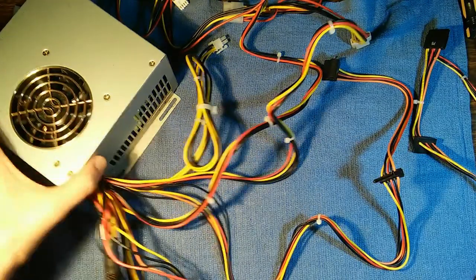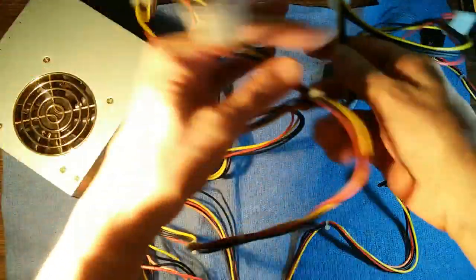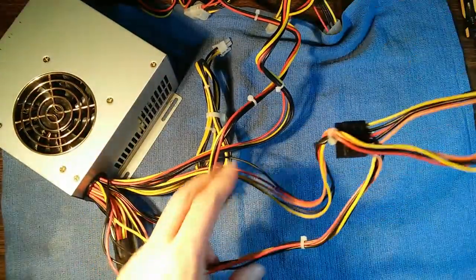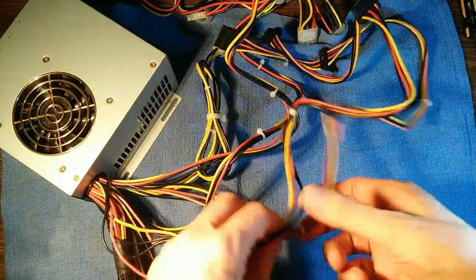Here that power supply is all put back together again — two Molex cables and two SATA cables. Another old power supply successfully upgraded and made more usable for 2020 and beyond.